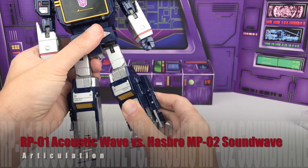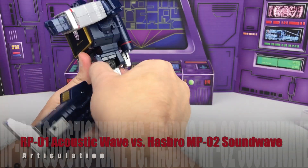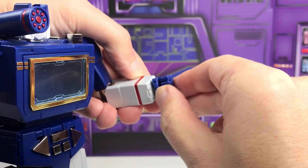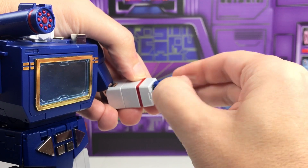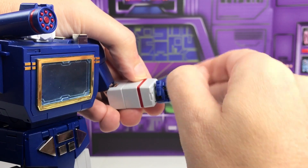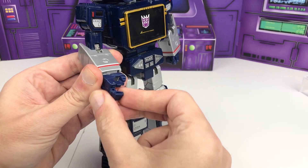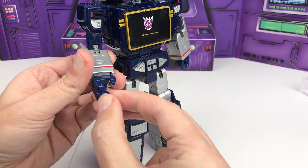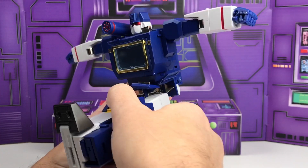The articulation on both figures is pretty much identical with some small differences. Of particular note are the individual articulation of the fingers on Acoustic Wave, as opposed to Soundwave who only has one articulated finger while the other three move together on a single pin hinge joint. And Acoustic Wave's knee joint does go well past 90 degrees versus Soundwave's that only does 90.